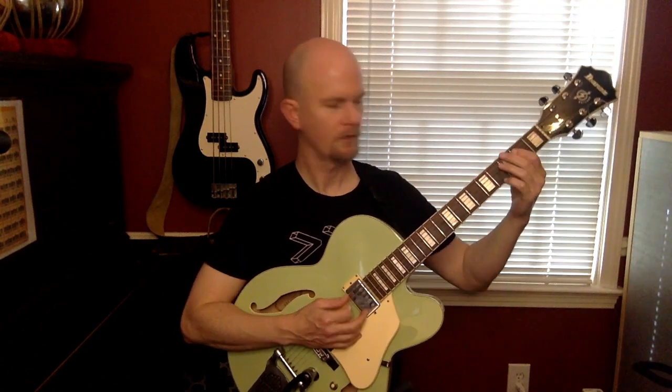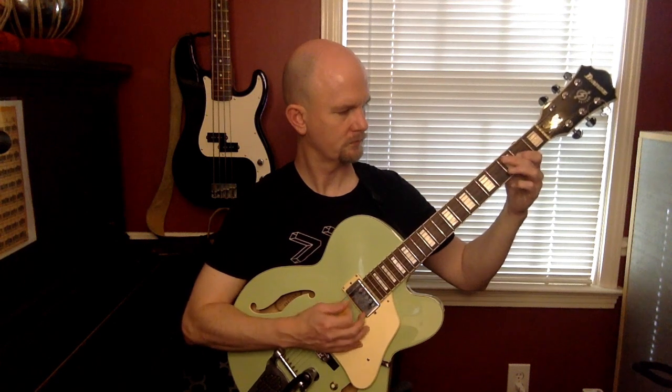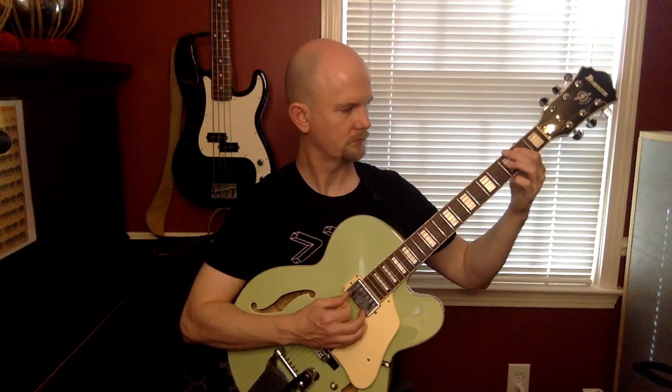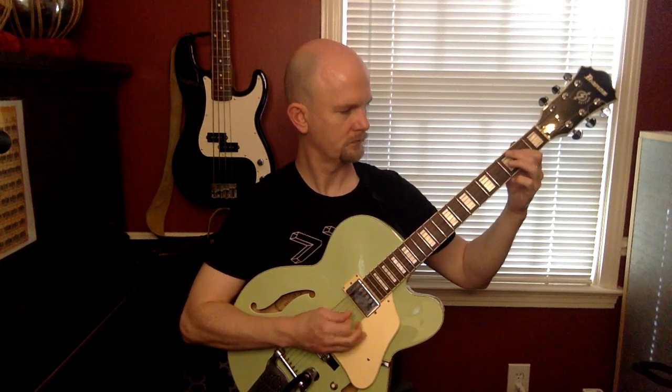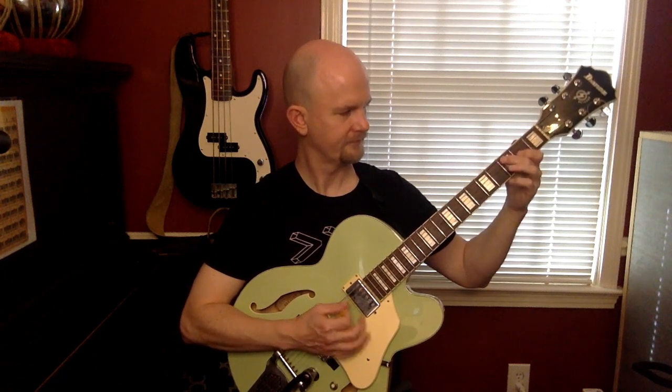One, two, three, four - full playthrough of the blues riff demonstrating the complete I-IV-V structure.